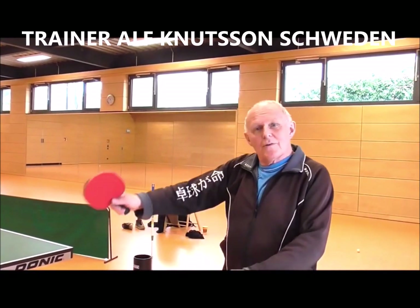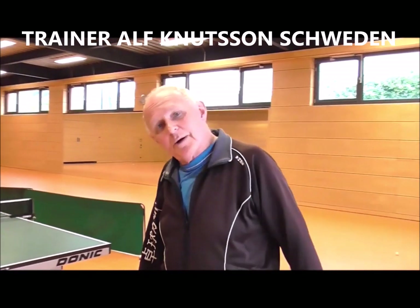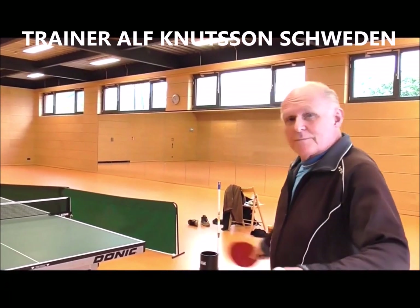Okay, ja, time for a power topspin here. I hope I have a little power against block. Block is about a meter from the table.